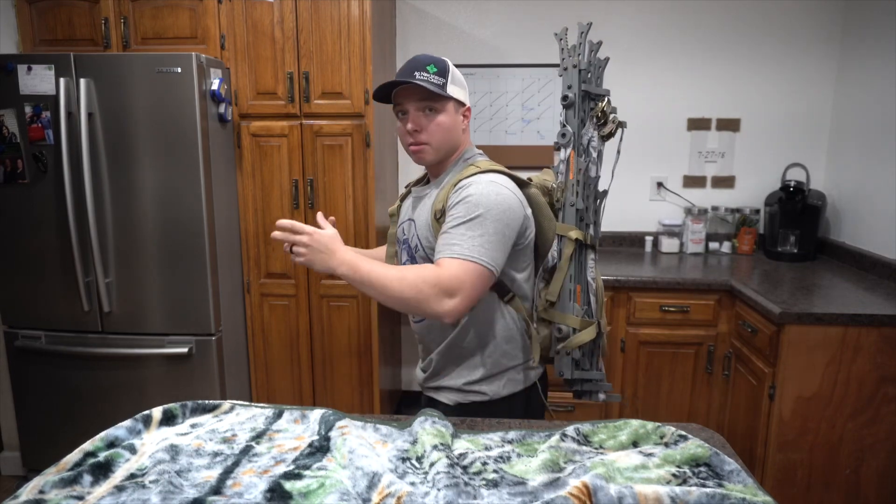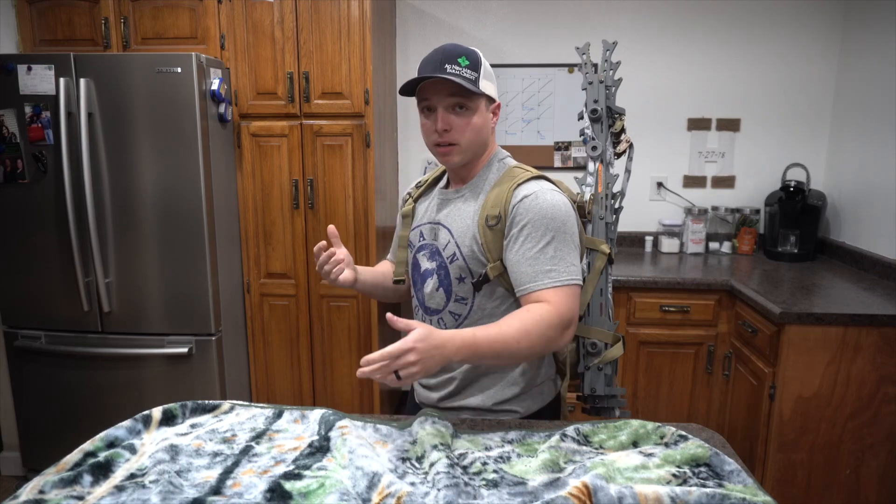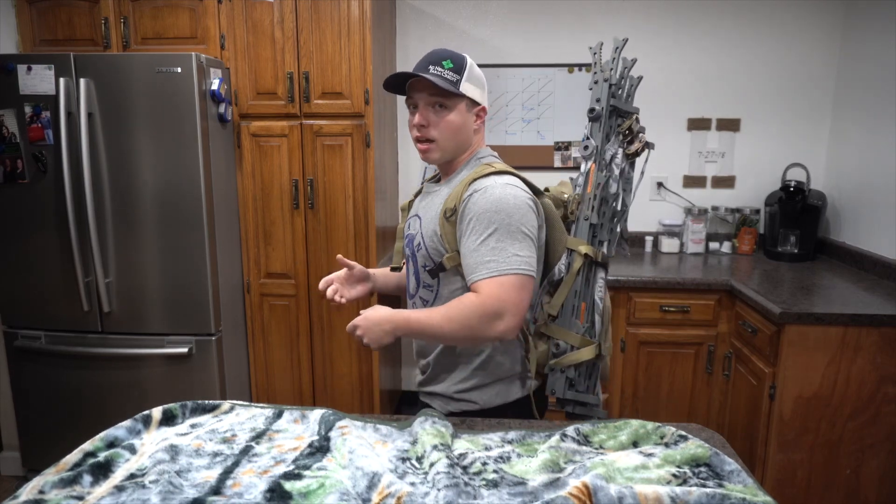Here it is — my hands are free. I can carry my bow, my crossbow, my gun, whatever I'm taking out, and I don't have to carry my sticks. You can see the sticks are almost level with my head, so if I'm ducking down for a branch, for the most part it's out of the way.